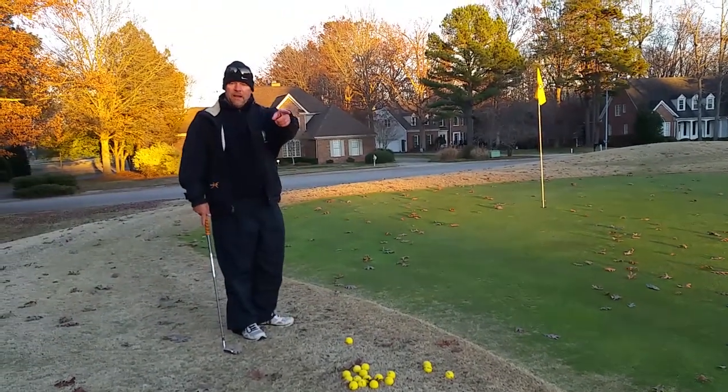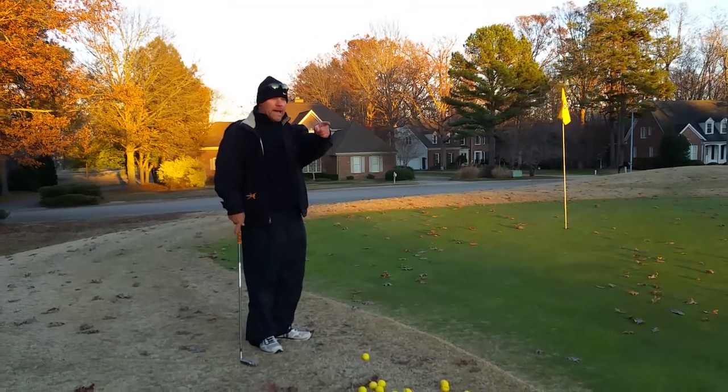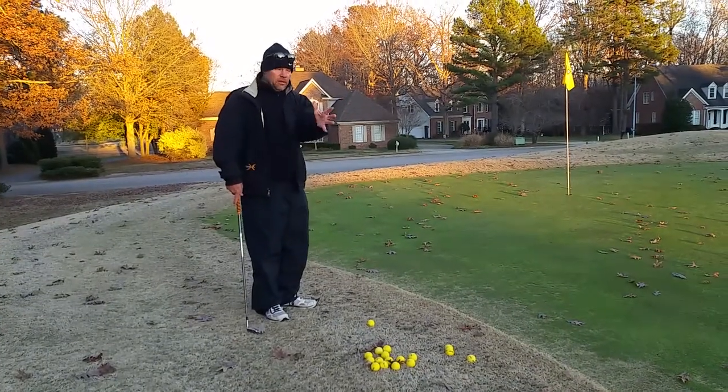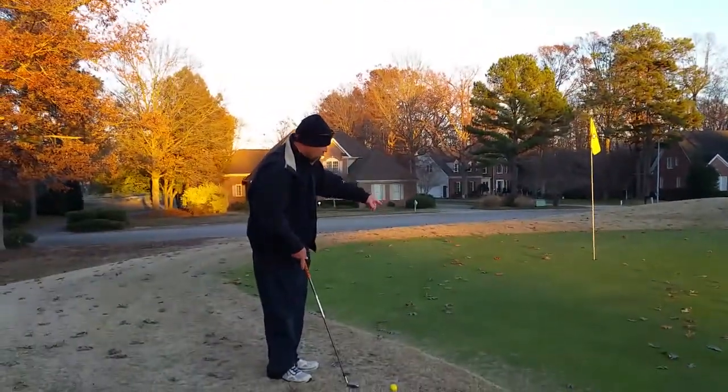That was the long one we did back there — more like 35 or 40 yards. That's a shot where the ball's really going to roll a long way. Well, this ball's only going to roll a short way.